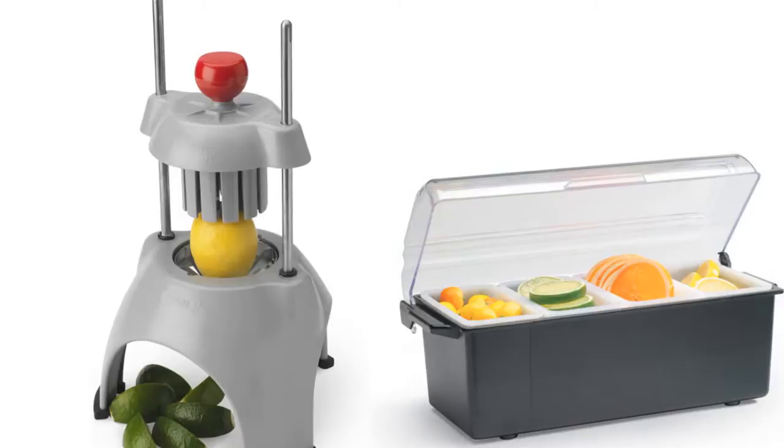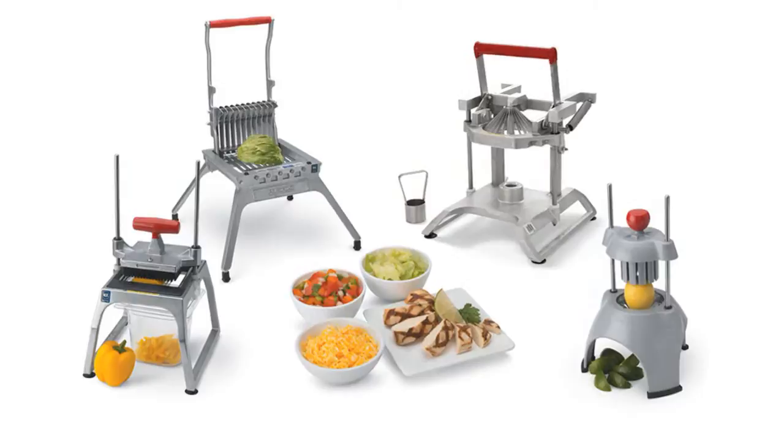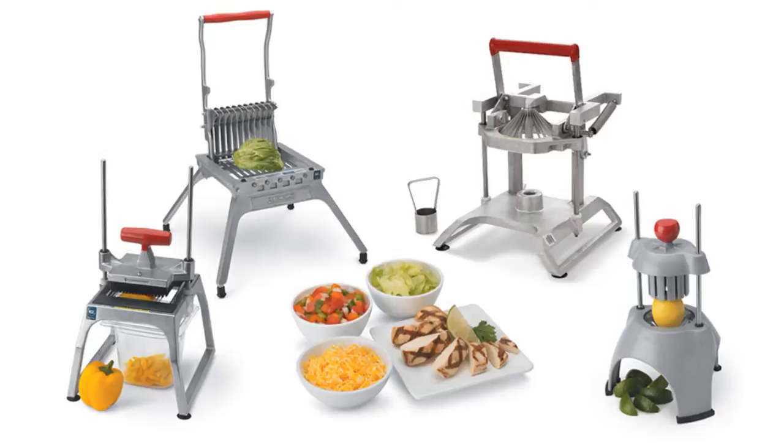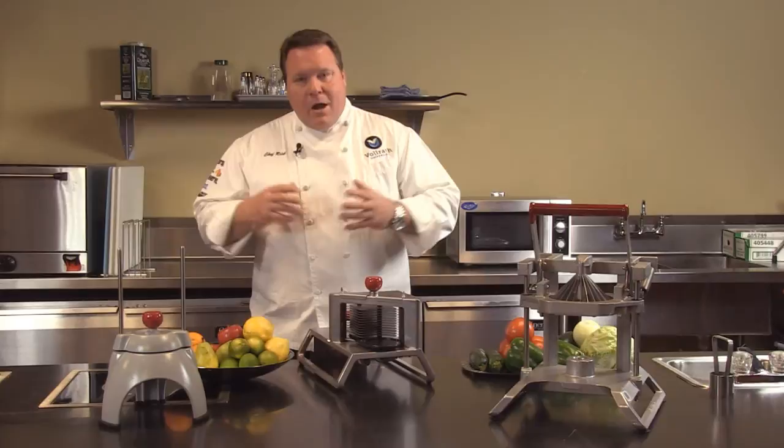So I hope we've shown you the advantages of using the Redco line of manual food processors. The Volrath line of Redco processors helps with speed — much faster than traditional methods, over 10 times faster in some cases than what you can do with a knife. Labor costs — we can use less skilled labor, or even high school labor, to prepare foods the same way each and every time.